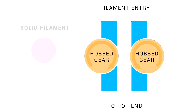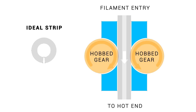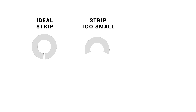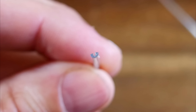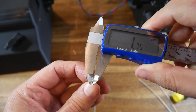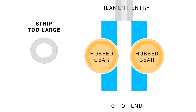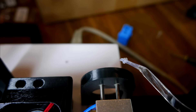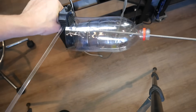Here's a simplified view of a dual drive extruder. With solid filament, the hobbed gears grip and push the filament through to the hot end. With our ideal PET strip, it works pretty much the same way. But if we get the ratio wrong and the PET strip is too narrow for the thickness, we'll end up with more of a C shape — the hobbed gears won't be able to grip it. If we have the strip too large, it might look okay but actually be oversized, leading to a jam. You can see that if I measure the filament on one side it looks great, but rotating it 90 degrees it's too thick — and this one did jam. So measuring accurately and selecting the right strip width from the table is of utmost importance.